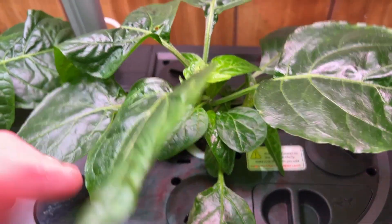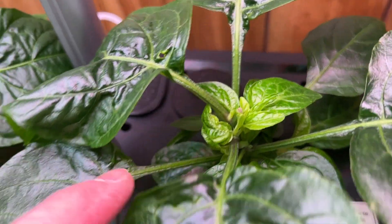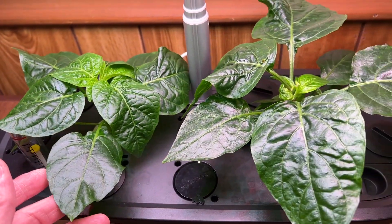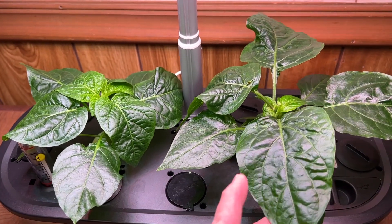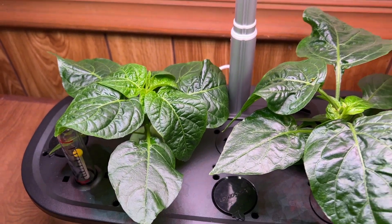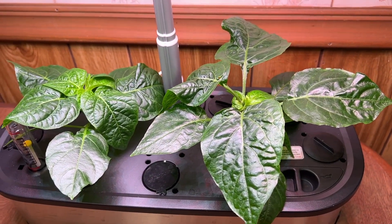Overall these look really good. I pinched these in the center but I haven't done that on these ones. This one started out a lot smaller but it's starting to catch up, though this one's still a bit bigger. So far I'm really pleased with this system.